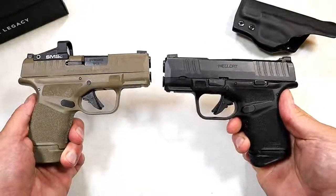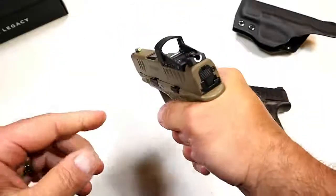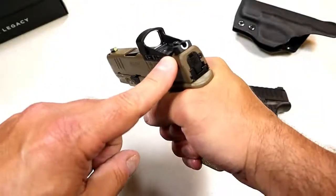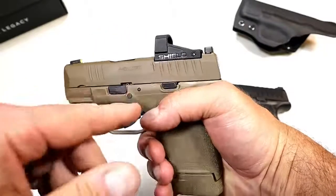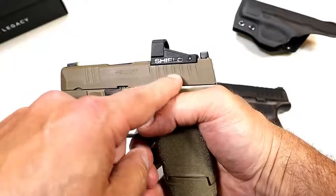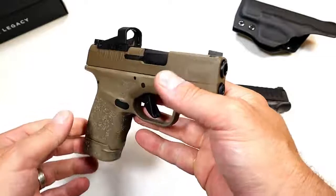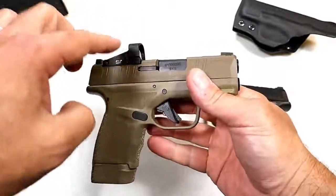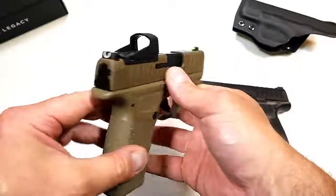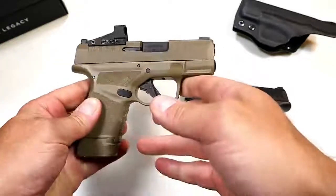Now check out the new model — can you see the difference? Flat dark earth finish, and I think it looks super cool. This is the OSP model — Optical Sight Pistol — and it has a Shield SMS, which stands for Shield Mini Sight Compact. It's a red dot, and it's polymer-housed with a polymer lens.